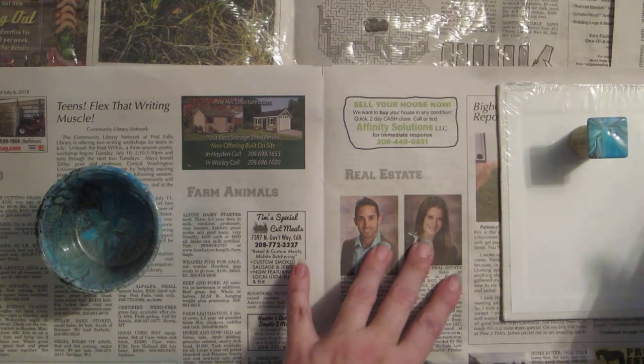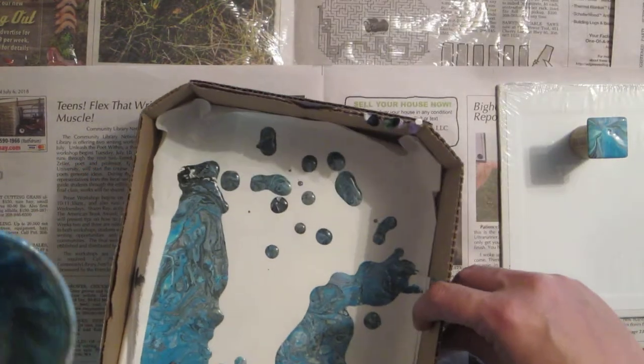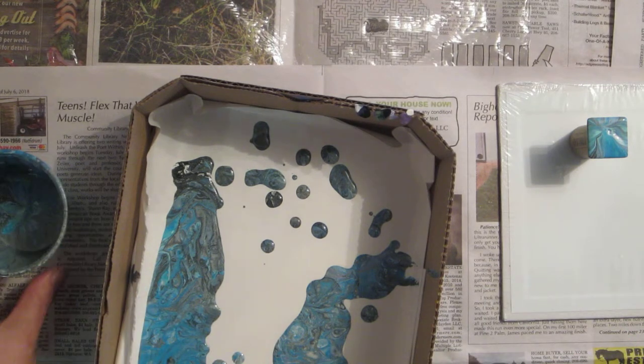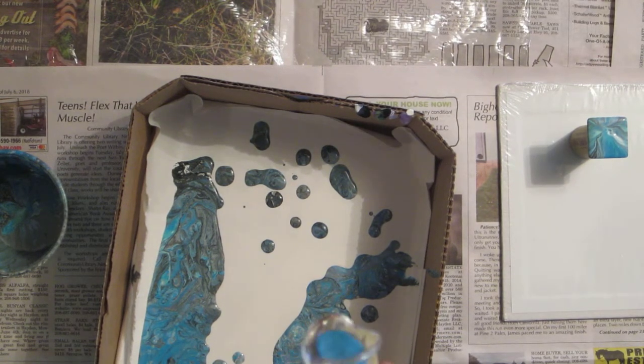I just got done doing a pour and decided I wanted to have some fun with some of the spots on the canvas. My painting did not end up with a lot of pink coming through, but I did get a pink spot. I put a heart on here, that one's the square, I got a circle and a teardrop. So we're gonna put the heart.